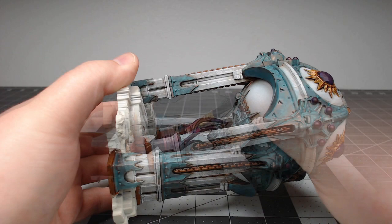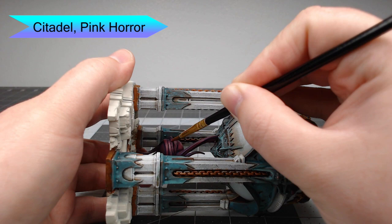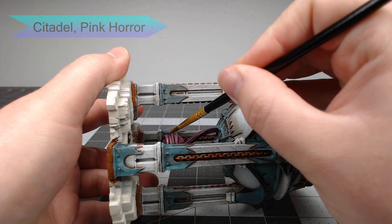For our final layer of highlighting, we're going to take Pink Horror and this time only pick out the most raised edges and the very center of each section of purple magic on the model. You don't want to go too heavy on this because it will just end up making the magic look pink.